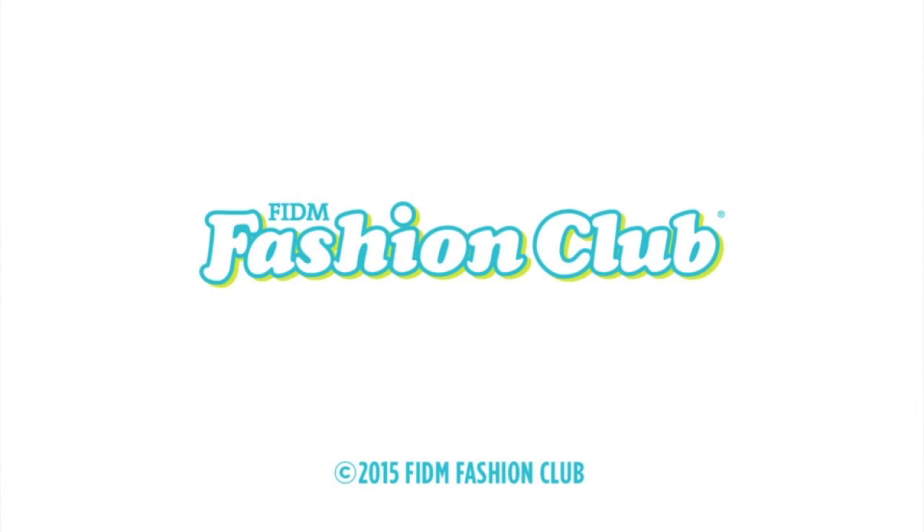Thank you guys so much for watching. Don't forget to check out fashionclub.com for more DIY tutorials, and also don't forget to subscribe to my channel.